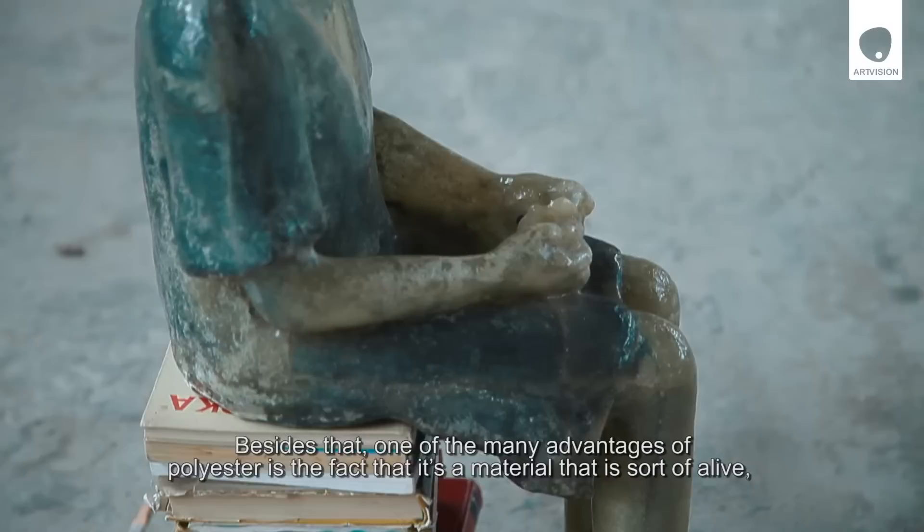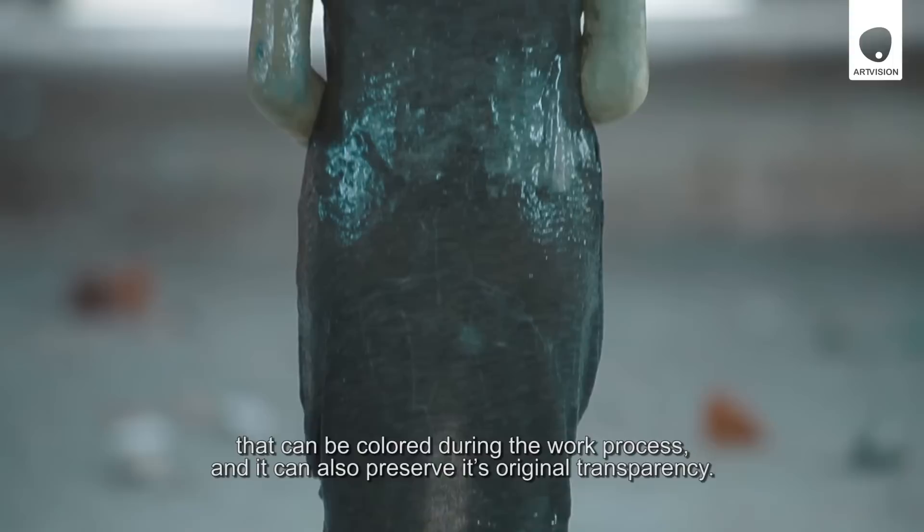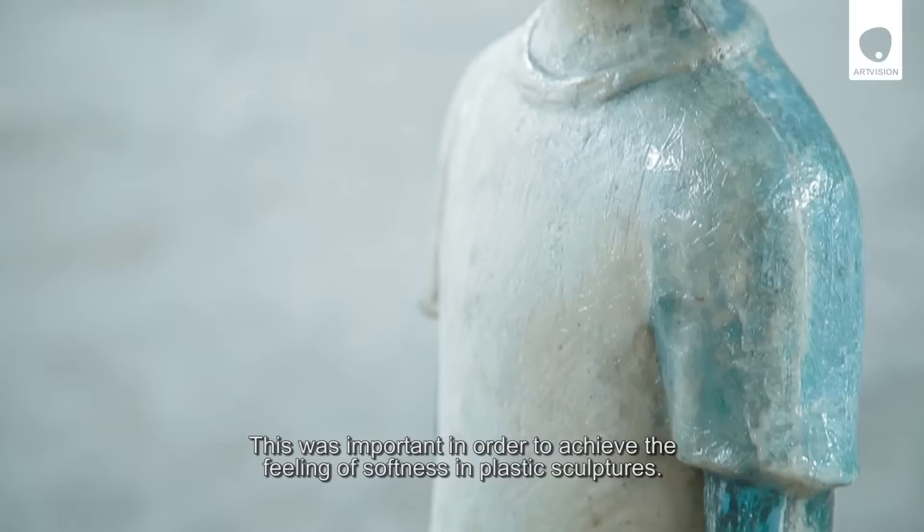Besides that, a big advantage of polyester is that it is a living material, which can be painted in the process of the work. It can also be painted in the original transparency, which is very important because of the feeling of the plastic sculptures.